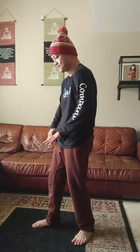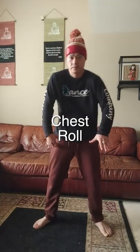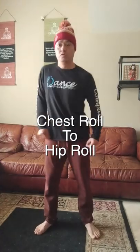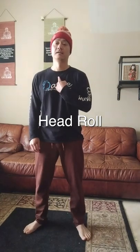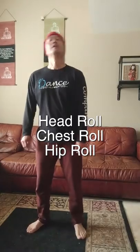Now let's work a little bit on the chest. I'm just going up and down, front, back, side to side, back to front. Now I'm going chest roll immediately followed by a hip roll — chest roll to hip roll. Then hip roll with the knee roll and the head roll. We're gonna go head, chest, hip, knee.